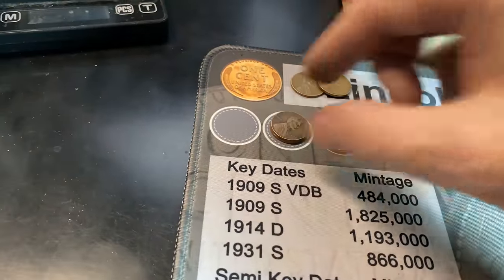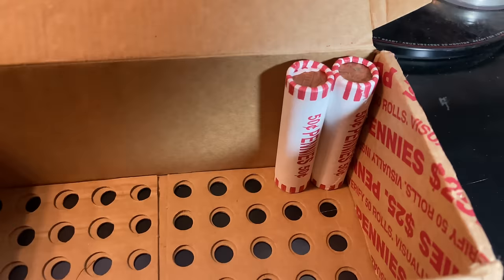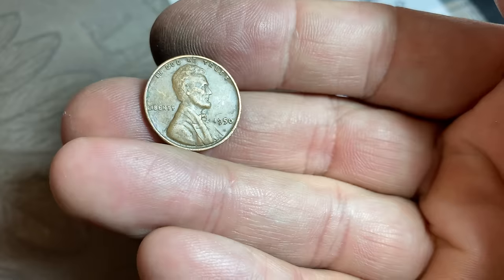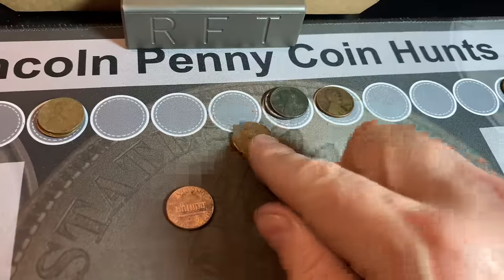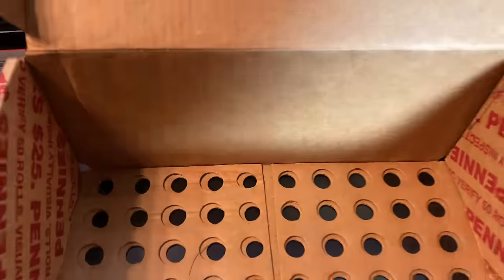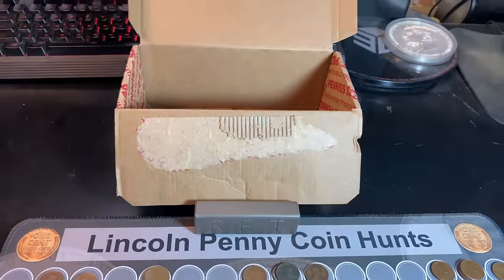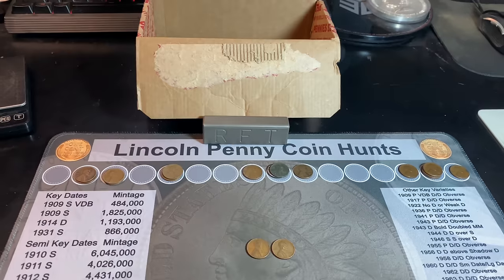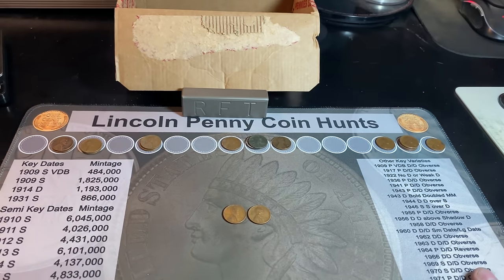1941 Philly for the board. Roll number 98 — the box is starting to get hot. We have wheat cent number 17, and it's going to be a 1950 Philadelphia. That's going to wrap it up for the second box of this two-box hunt. This box started off really slow, but at least it heated up a little bit at the end to give us seven more for 17 on the board.